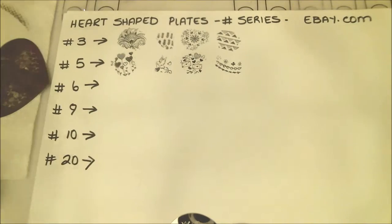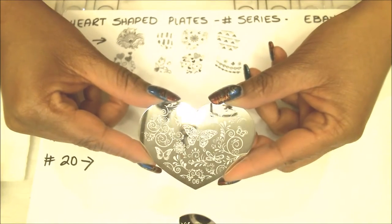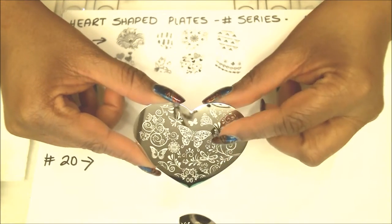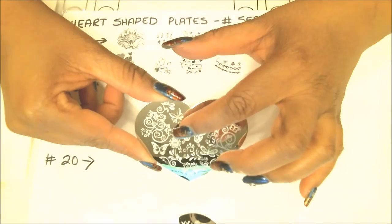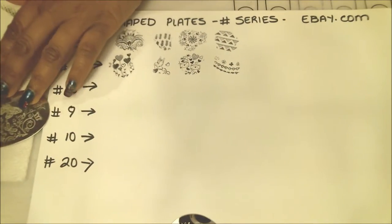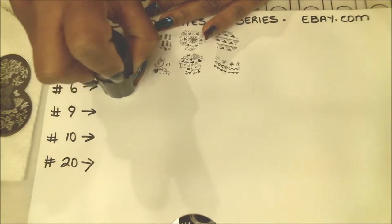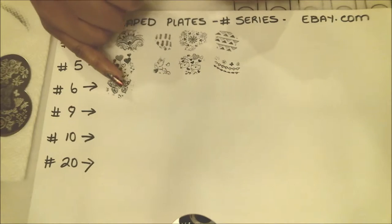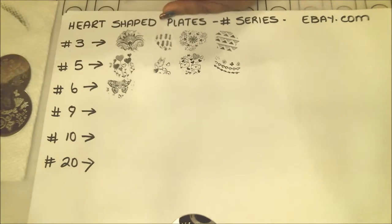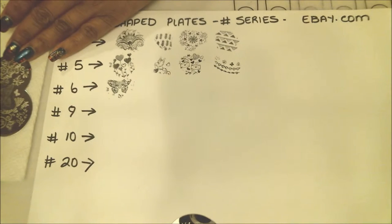That was plate number five. Moving on, next we have plate number six and as you can see this one is all about butterflies, vines, and all sorts of cute little stuff. Again I'm just going to pull out four images from around the plate. I'll get some of the vines, try the butterfly with that little flower right in the middle, and try some of the stuff on the sides. Let me try that big huge butterfly first. It's a little dried out on the stamper but it did pick up the whole thing — I just waited too long, that's my fault, not anything about the plate itself.